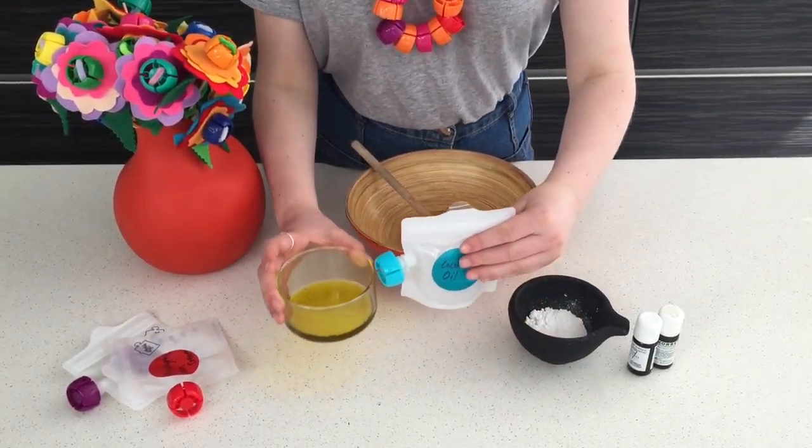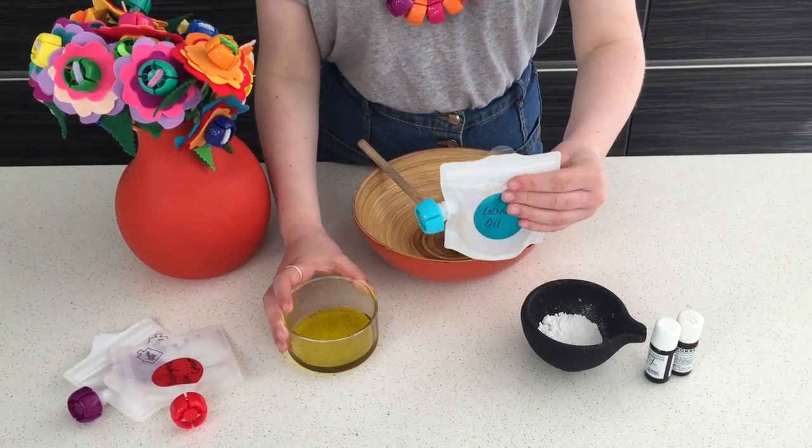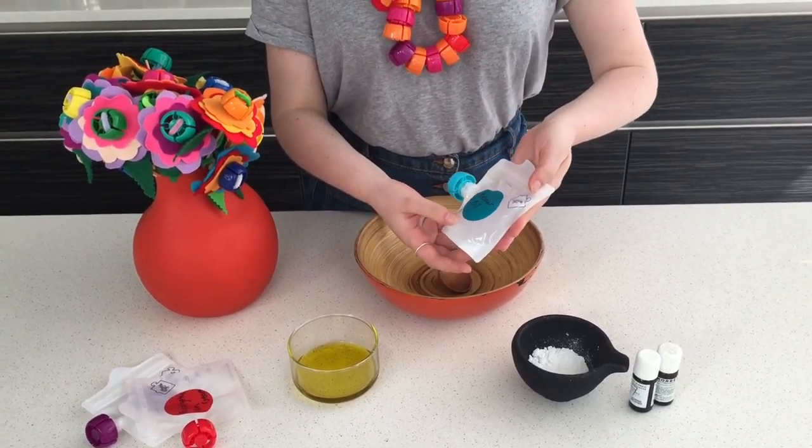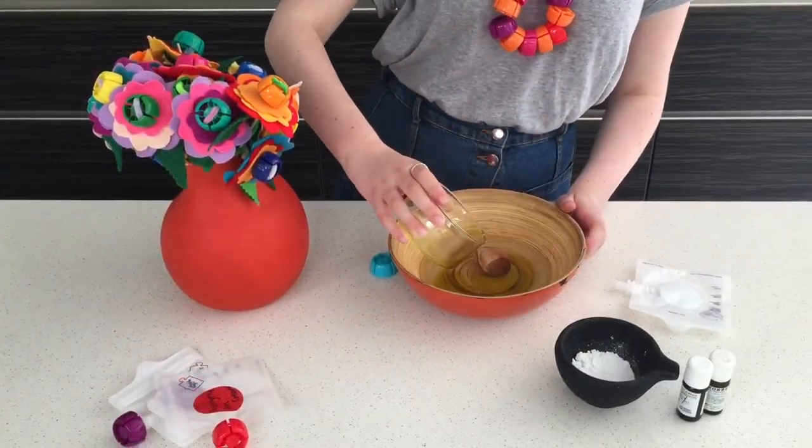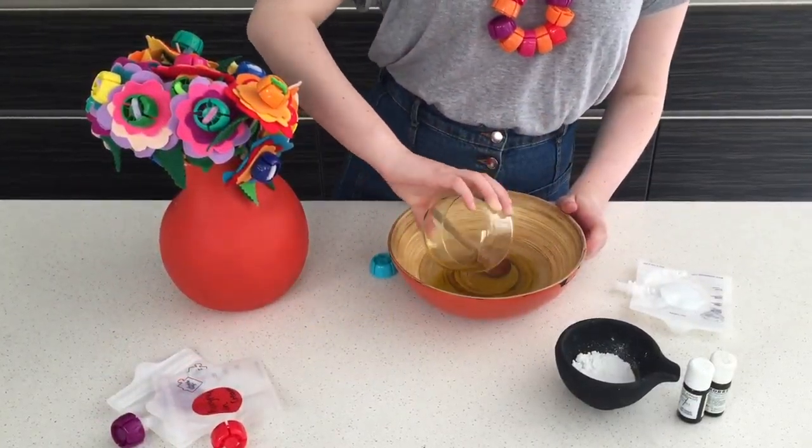First, you want to mix in your olive oil and your coconut oil. If your coconut oil has solidified, just melt it until it's liquid. Next, mix in your zinc oxide.